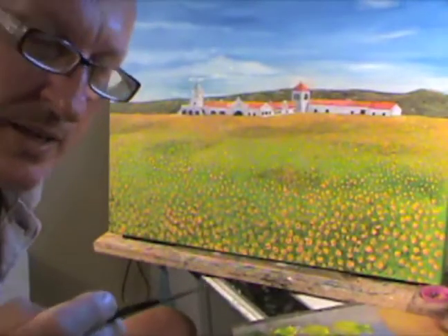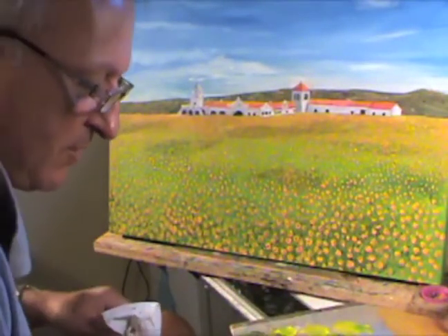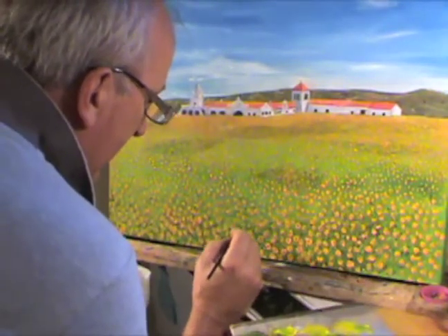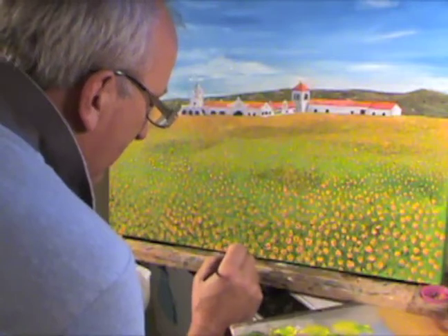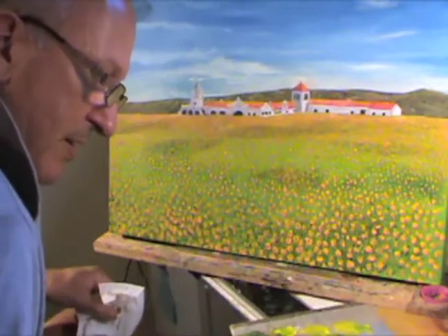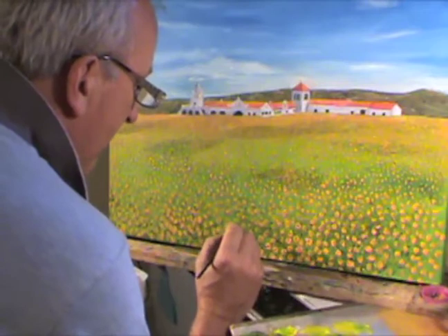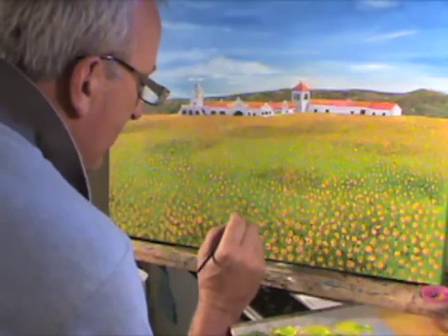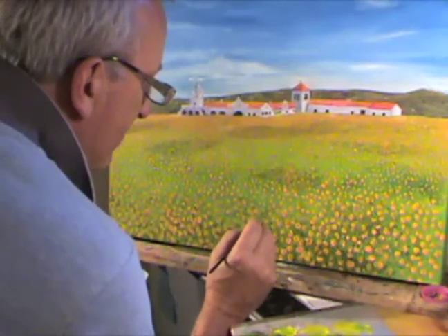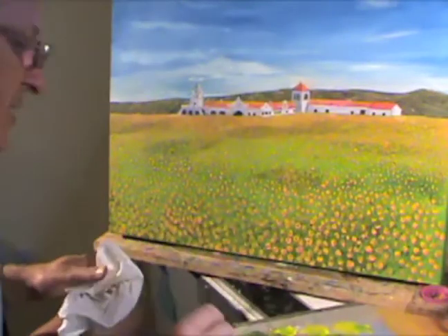I'm just adding the center with a kind of tan-brown mix. You have to decide your own colors, your own mixes. I'm just adding little spots in here for the sunflowers, so you can see that they're facing up to me. Of course, as we go back, we'll make the spots smaller and smaller until they disappear. In the end, this will make the picture.